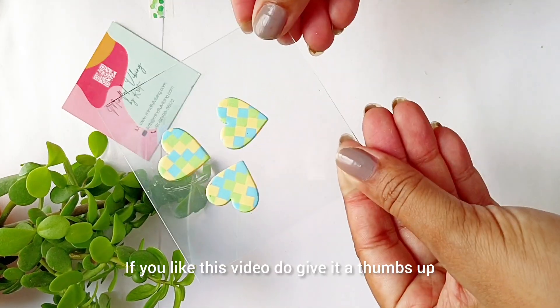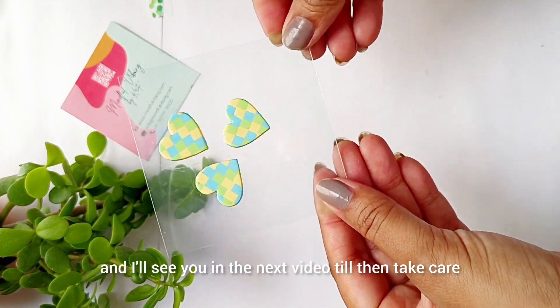If you like this video, do give it a thumbs up and I'll see you in the next video. Till then, take care.